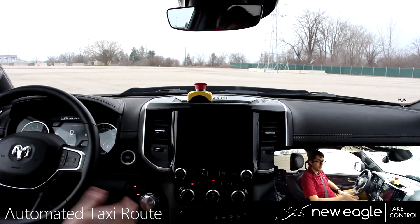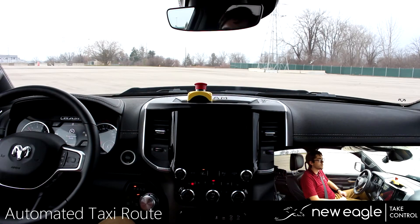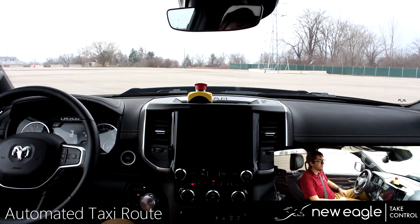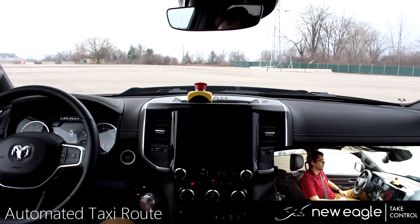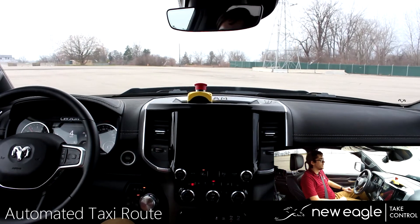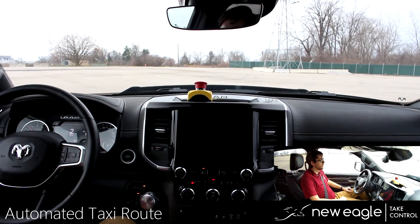I'm running the script and the HMI has beeped letting us know that we are in autonomous mode. We are now accelerating forward. The vehicle depressed the brake and shifted into drive. We've accelerated to five miles an hour and the vehicle will begin to slow down to a complete stop.